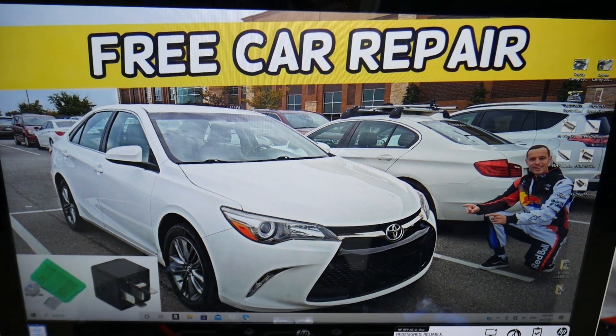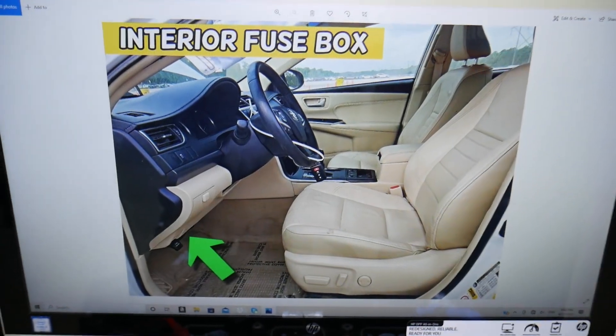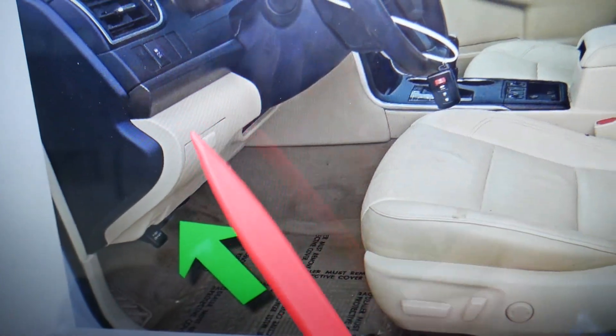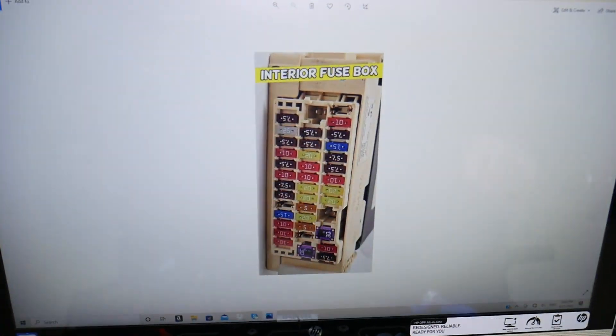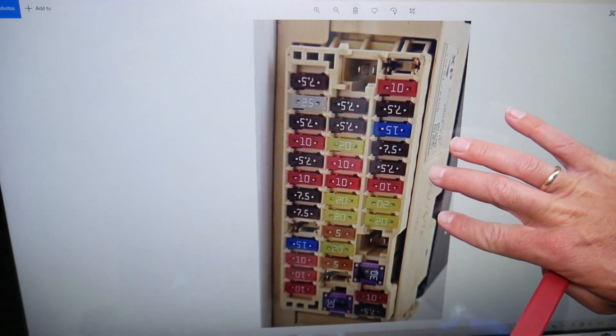The first fuse box is easy to get to. It's on the driver's side, under the dash. If you look all the way up in the dash, you're going to see a fuse box that looks just like this one right here. That's the first one. Now before we continue, let's explain quickly why it's always a good idea to test fuses and relays.